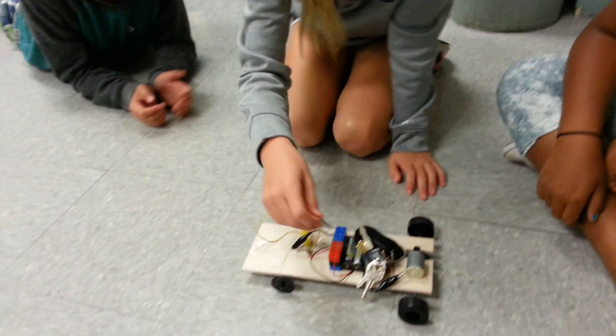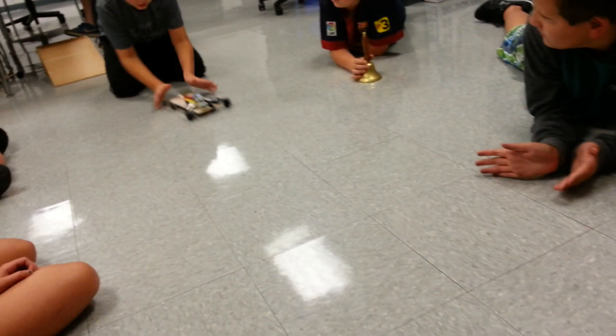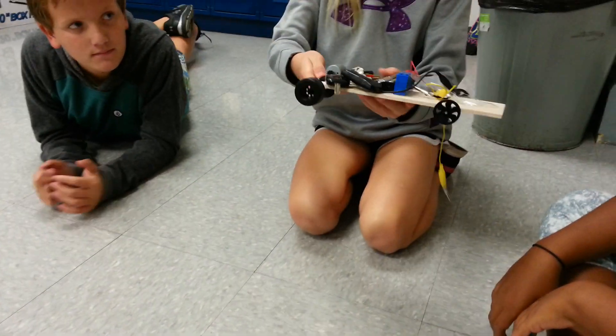Just put a can of peas on it and then go. Okay, just turn around and do it again. It goes perfectly straight — it goes much straighter.